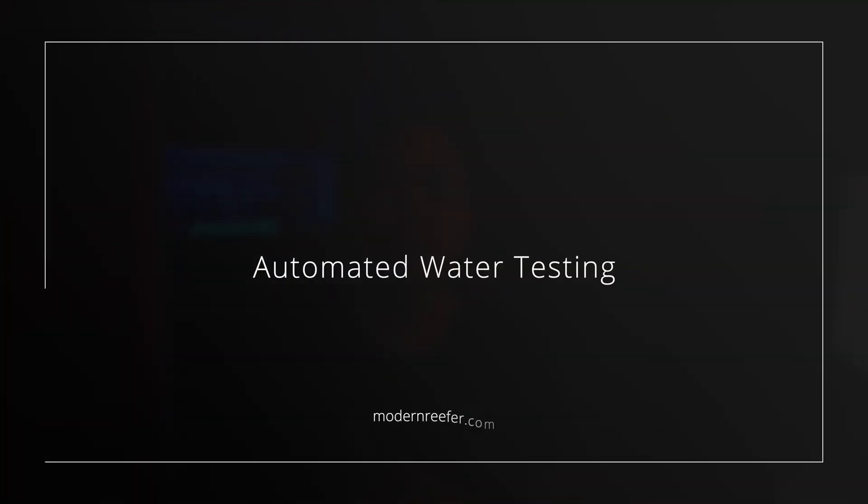Today, let's talk about automated water testing. Welcome back to the channel, guys. This is Paul, and today we're going to take a look at how my Neptune Trident has been performing the past few years, along with some new players who are going to be coming onto the scene with their version of automated water testing. Let's take a look at my computer where I will show you some of the new products that will be coming out in 2024.